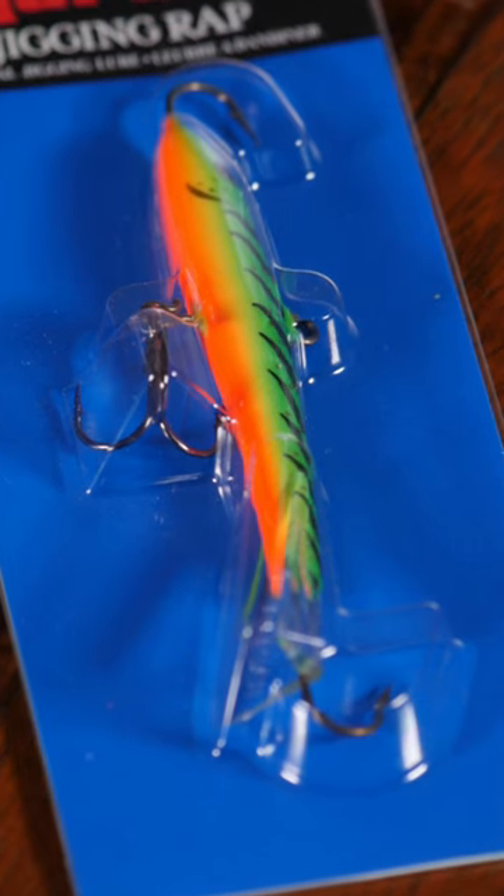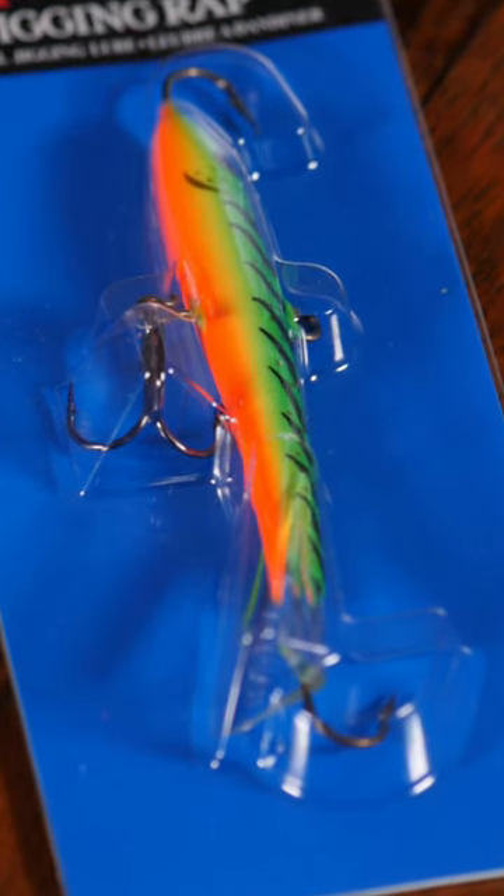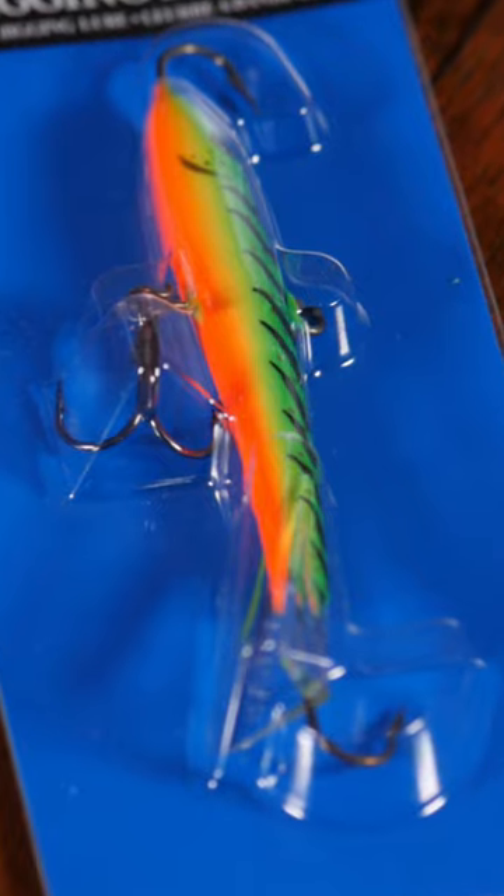Here's the Big Daddy, the number 9, 3 and a half inches, 7/8 of an ounce. Fire Tiger, baby.